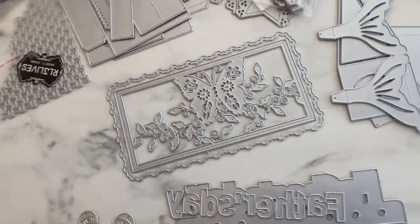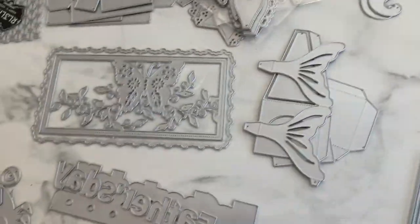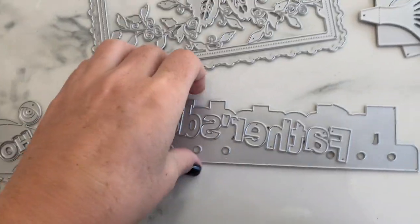Hi guys, welcome back to my channel! Today we have another design team package — these dies are just rolling in. These ones are from Andy's store on AliExpress and I'm going to jump straight into it.